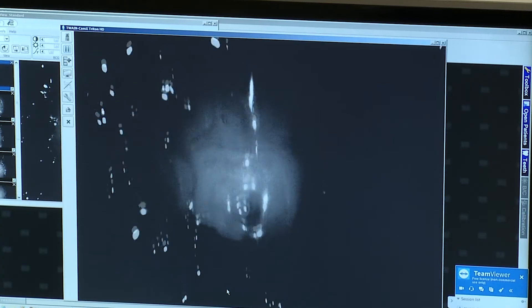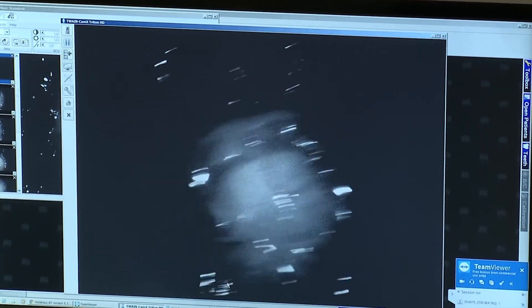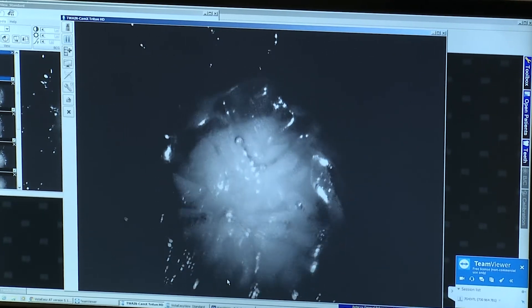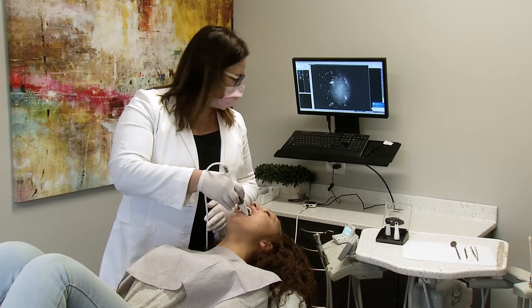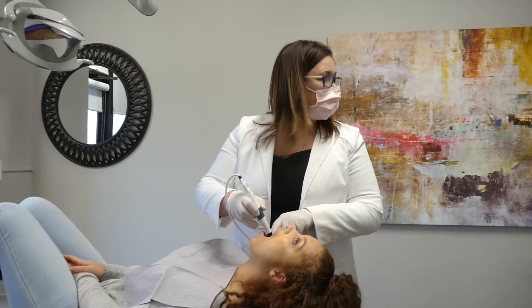The ProxyHead aids in the diagnosis and early detection of interproximal caries, which can be very difficult to see under traditional methods. The ProxyHead gives me the ability to see interproximal caries before traditional methods do, which means easier treatment for my patients.